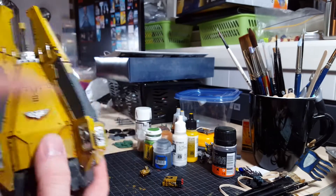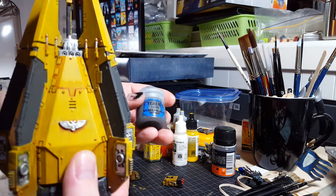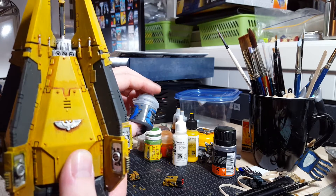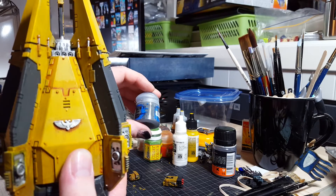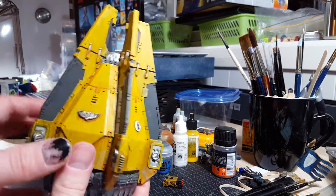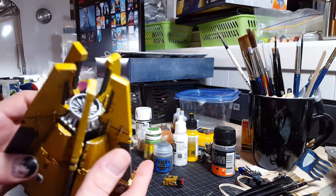I really like this color here, a charcoal color called scavenblad dinge. It's a dark grey with a hint of green — a charcoal color. I'm going to weather it up now and probably going to finish it up.